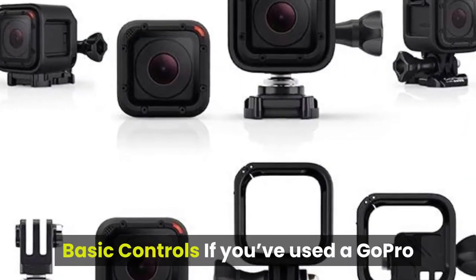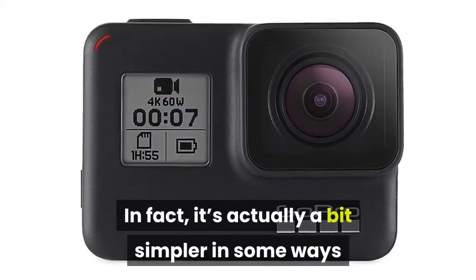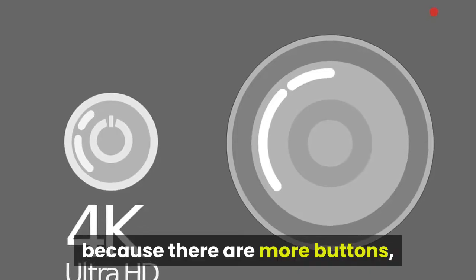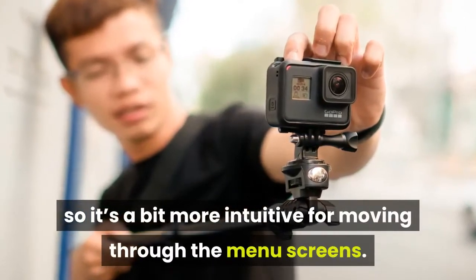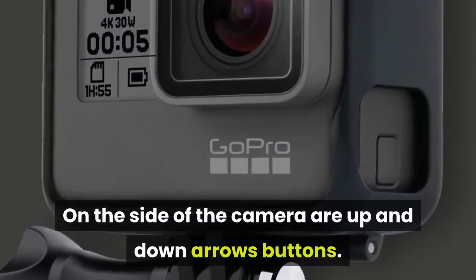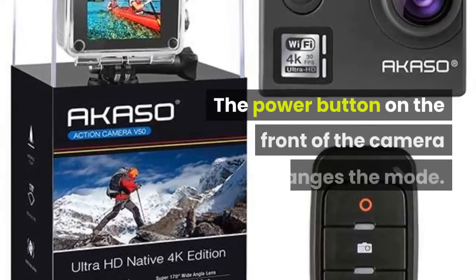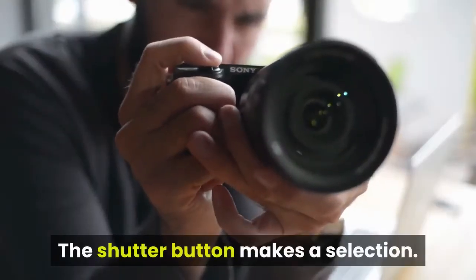If you've used a GoPro before, you'll pick this up quickly. It's actually a bit simpler in some ways because there are more buttons, so it's a bit more intuitive for moving through the menu screens. On the side of the camera are up and down arrow buttons. The power button on the front changes the mode, and the shutter button makes a selection.